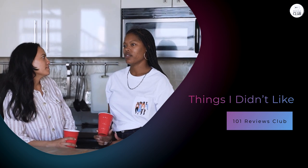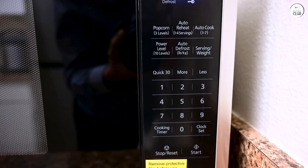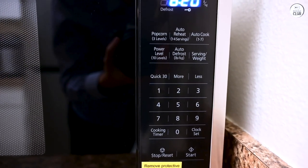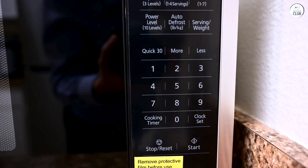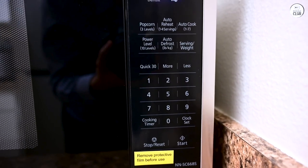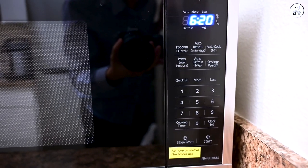While there's a lot to like about the Panasonic, it's not perfect. One minor issue is the touchpad responsiveness — sometimes I need to press a bit harder than expected to select a setting. It's not something that affects the overall functionality, but it can be a little annoying when you're trying to set the microwave quickly. Another thing is the sound: the microwave has a fairly loud beep when it finishes cooking. If you're sensitive to noise or use the microwave late at night, it could be bothersome, and unfortunately there doesn't seem to be a way to turn off or adjust the volume of the beep.